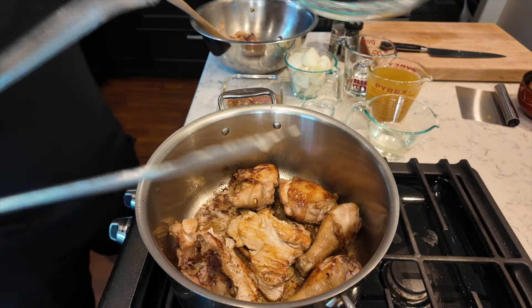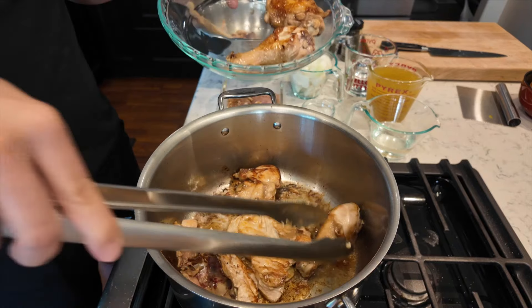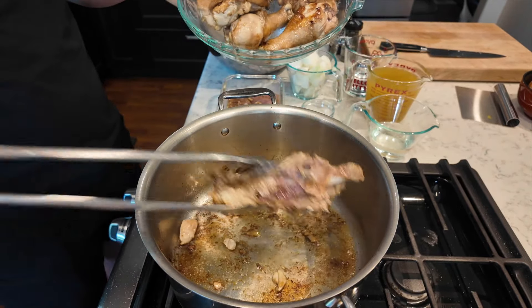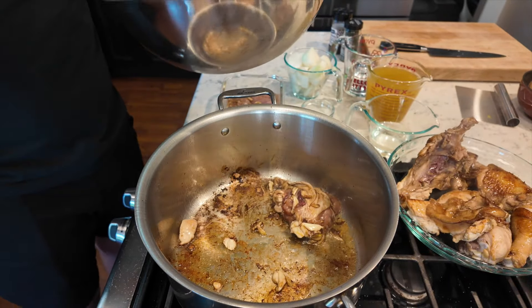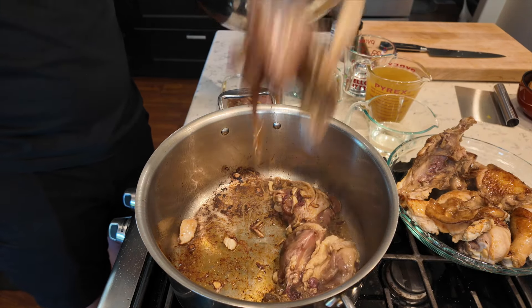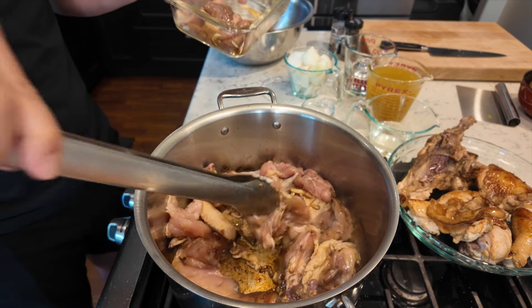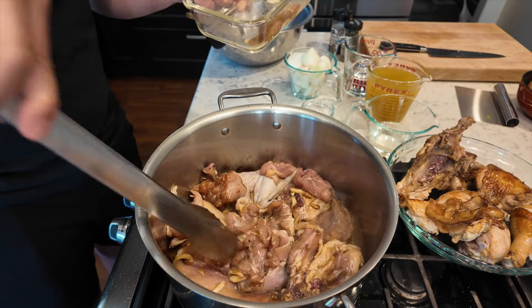I've seared the outside, and my goal isn't to cook it all the way through because that's going to happen when I add all the liquids and boil and simmer. I've got a nice golden brown caramelization going, especially on the skin. One thing to be conscious of — you don't want to burn anything, so if there are any bits and pieces in there like garlic, remove them. Now I'm going to add the rest of my pieces. Even if they're not touching the full surface, that's okay — I'm just trying to get a nice sear on the outside.